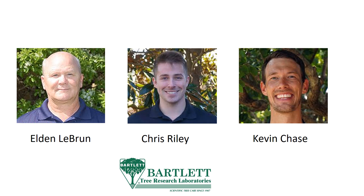Before going any further, I first have to thank Eldon LeBron and Dr. Chris Reilly for their help. Thanks a lot, guys!